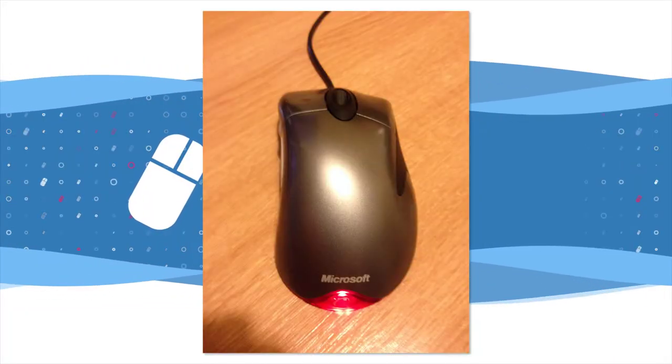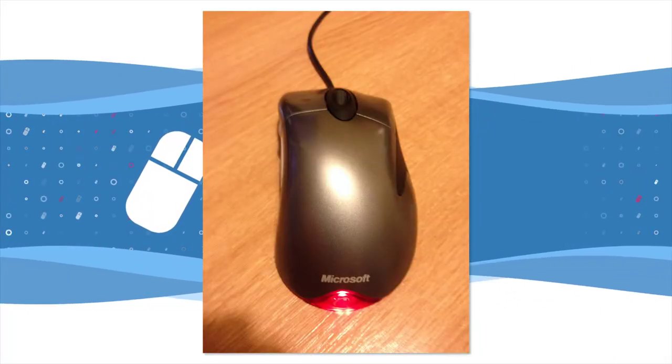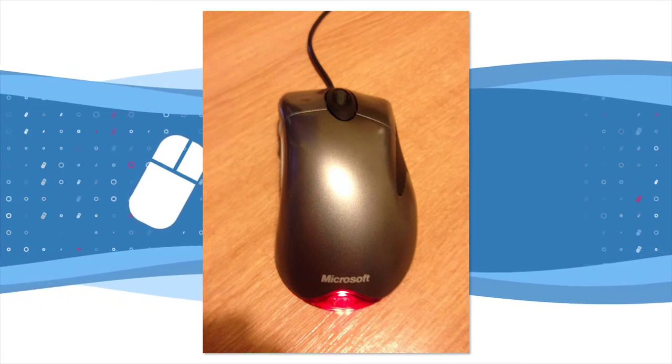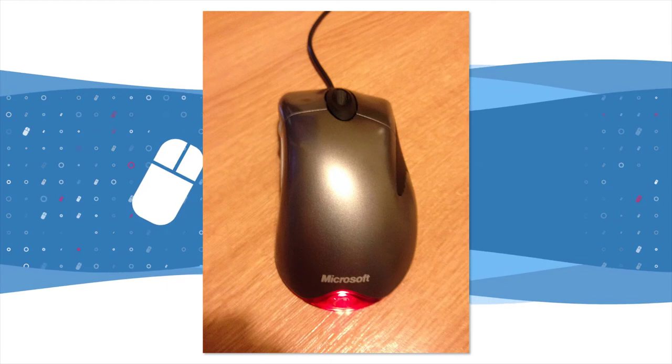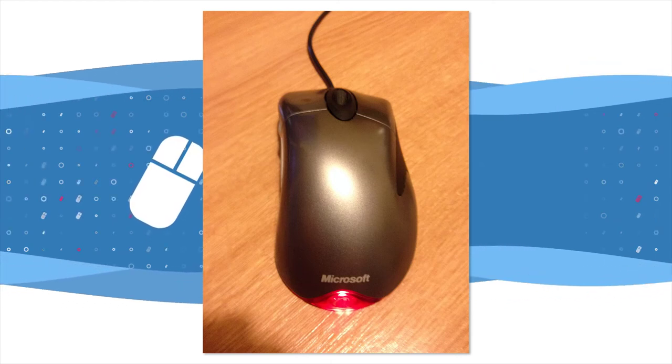The IntelliMouse Explorer was finished in silver and featured a red LED tail light at the back of the mouse to emphasize the optical nature of the design. The mouse was released in October 1999 to critical acclaim.